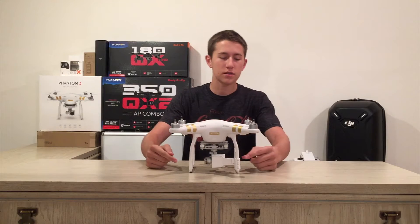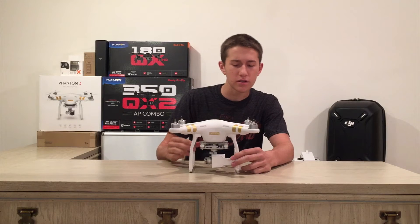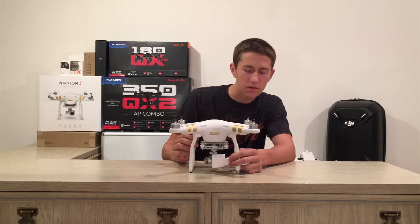Today we're going to be looking at this 3D printed gimbal holder and lens cover for the Phantom 3.